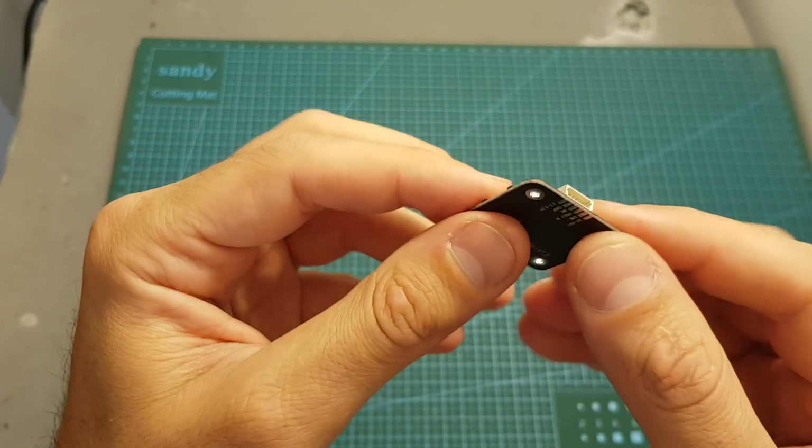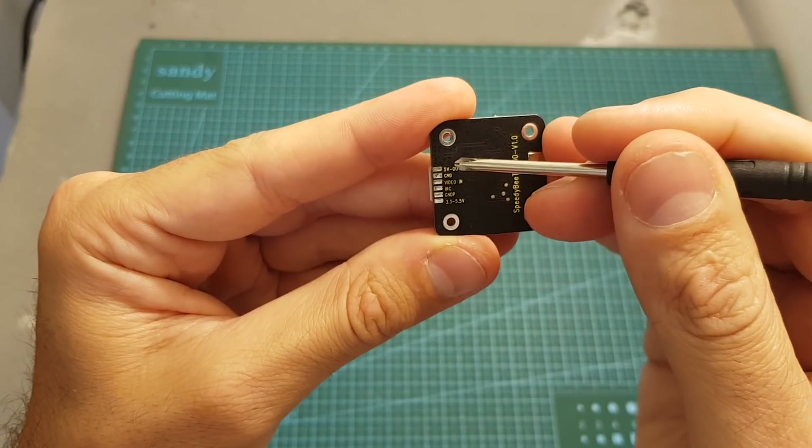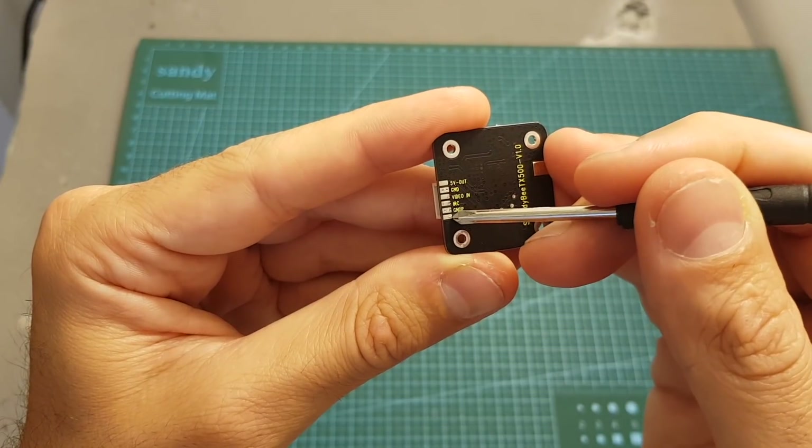You can choose whether to use the 6-pin connector, or you can directly solder all the connectors to the pads on the bottom. The top pad is the plus 5 volts out, then we've got the ground, video in, the smart audio pad, the ground for the power input, and then the power pad.